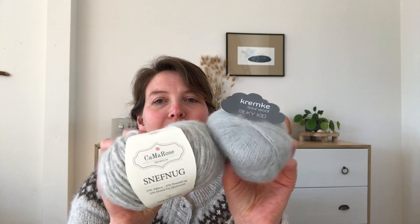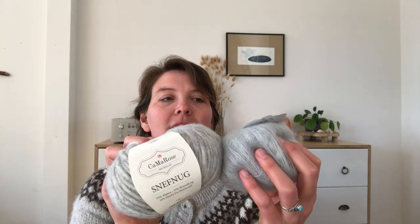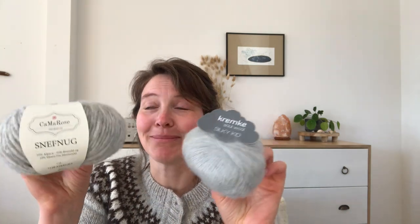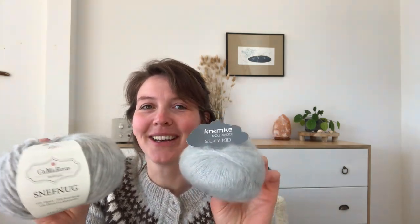The other things I bought a while ago: I'm going to knit the Novice Cardigan by Petite Knit in the chunky edition, using Snefnug from Camarose together with a mohair — the Kremke Silky Kid. I bought those at Kross and Woods. The Kremke Soul Wool I bought at Miriam Molenbak's shop, which is also a very nice store.